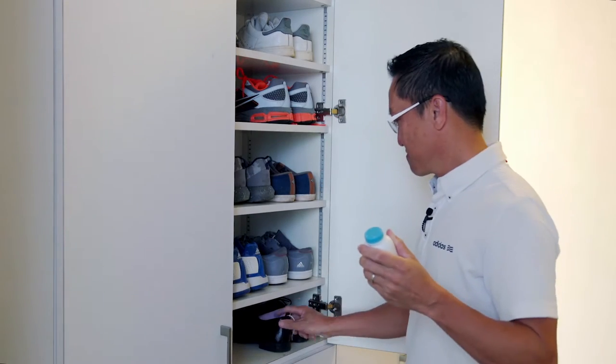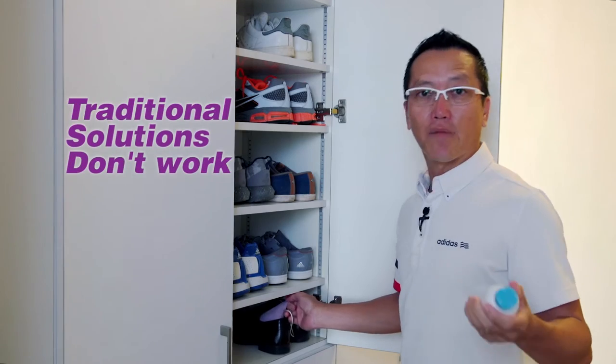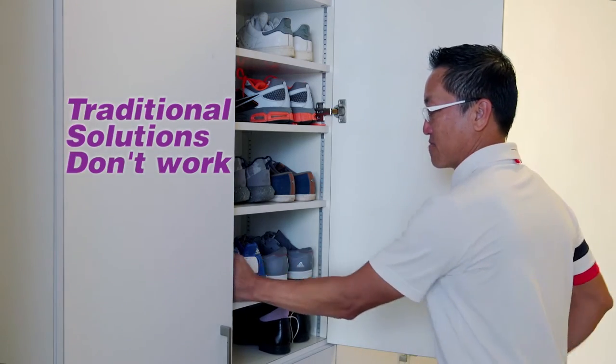Powders, sprays, and charcoals only temporarily mask the smell. It smells worse and also doesn't kill bacteria.